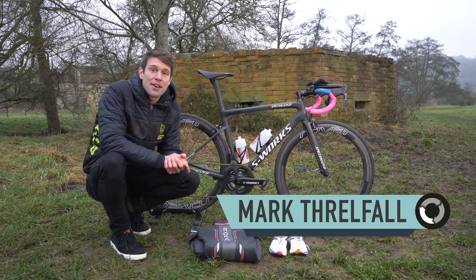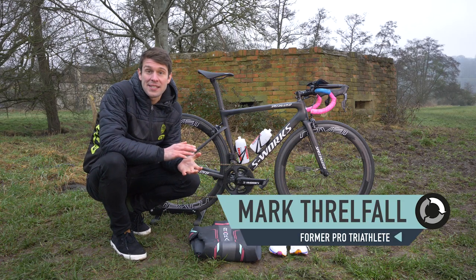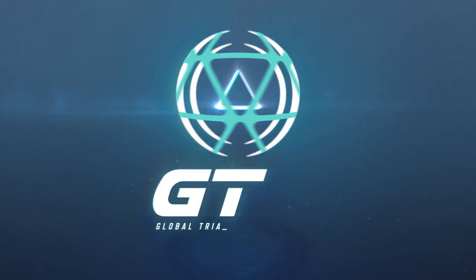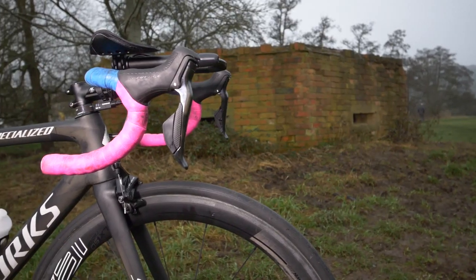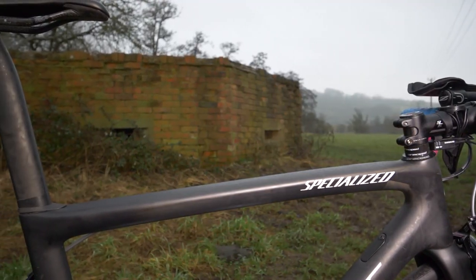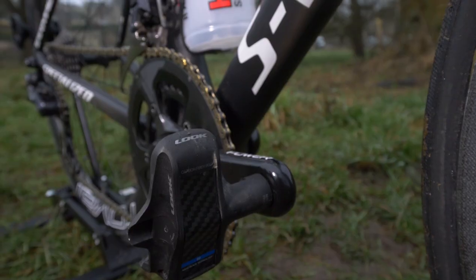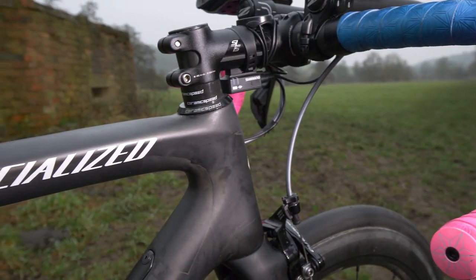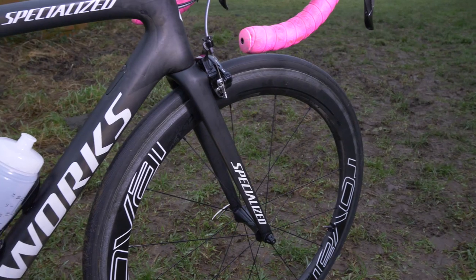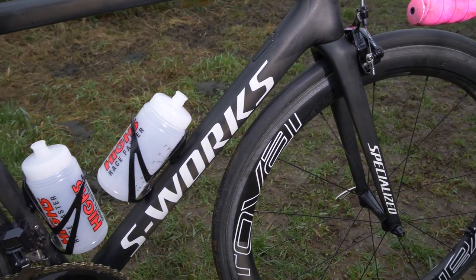We're here with the bike and kit of Rio Olympic Games bronze medalist Vicky Holland. She is riding the Specialized S-Works Tarmac in a 52 centimeter frame with a few customizations.